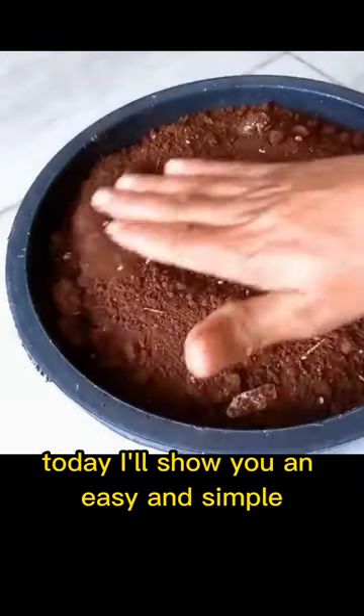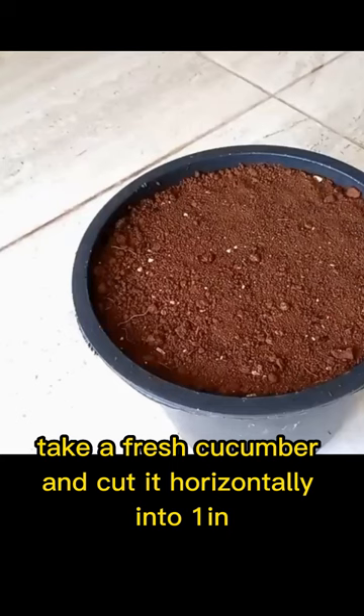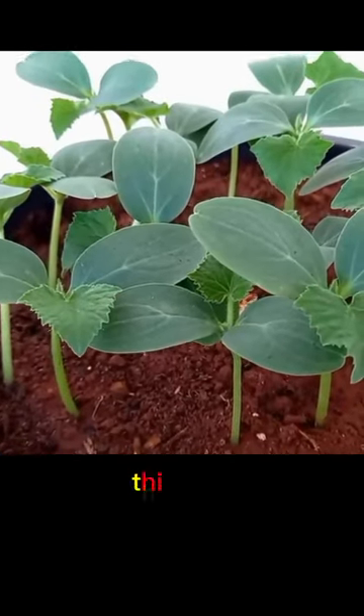Today I'll show you an easy and simple way to grow cucumbers at home. Take a fresh cucumber and cut it horizontally into one inch thick slices.